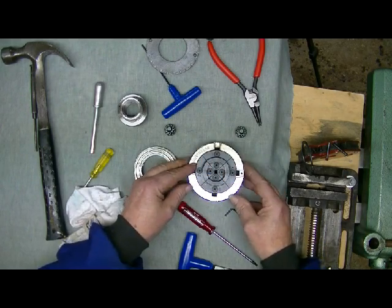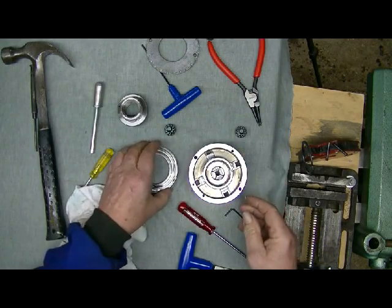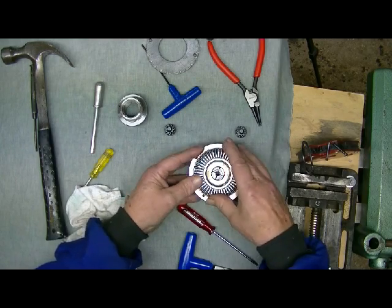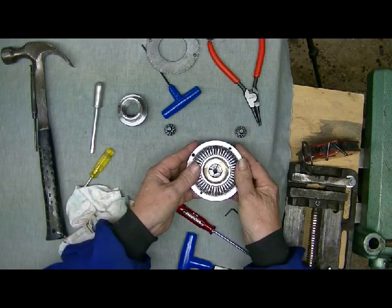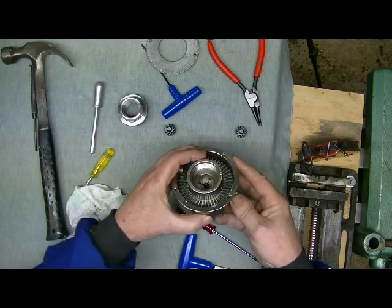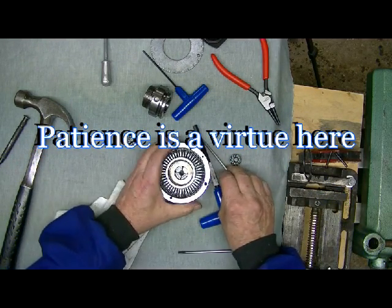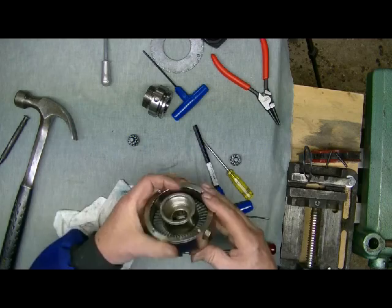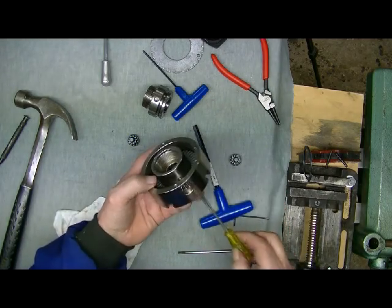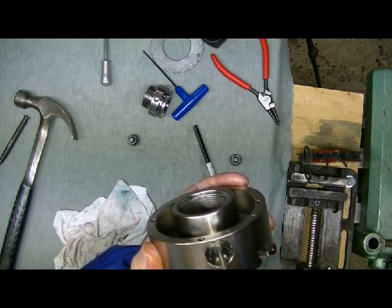Just make sure they're fairly centred in the chuck and turn the chuck over. Put the scroll side down and slip it in there — hopefully it all goes together nice and easily. Okay, it just clicked into place. Now you can see that the circlip can fit into that groove there.